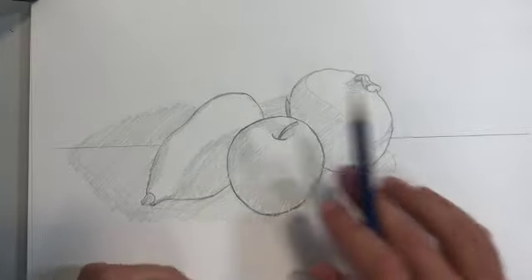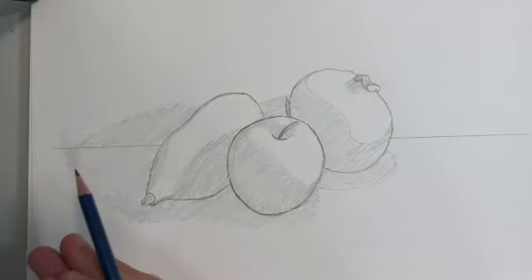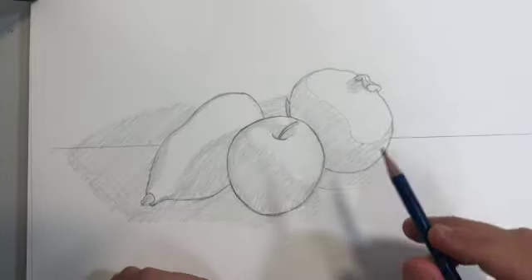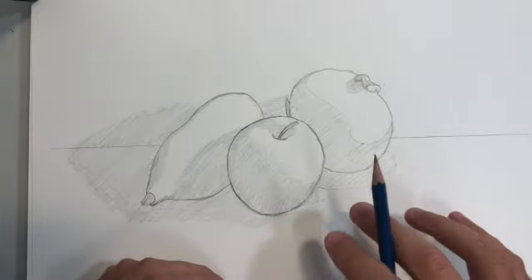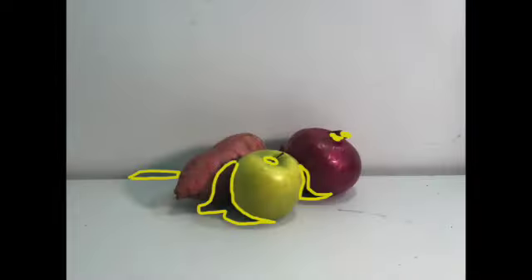Once we have our general blocking of light and shadows down, the next thing we want to do is start working from darkest shadows to lightest shadows. So I'm going to look at my image, find the moments where it's absolutely the darkest, and start putting those in. I'm not going to put them in quite as dark as they are in real life — I'll come back at the very end and touch things up — but I will put them in fairly dark right now. The highlighted areas are the darkest shadows in my still life and the ones I will now be adding to my drawing.